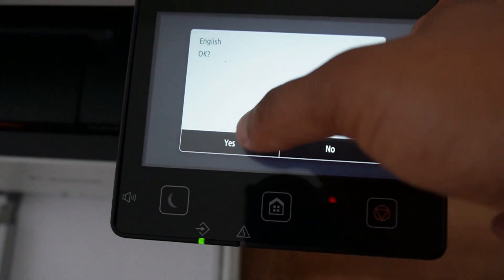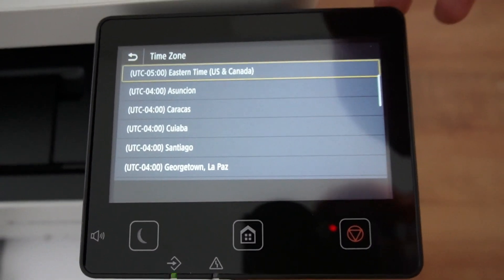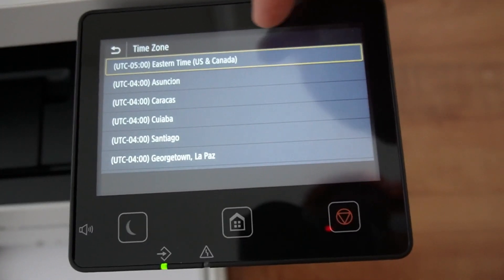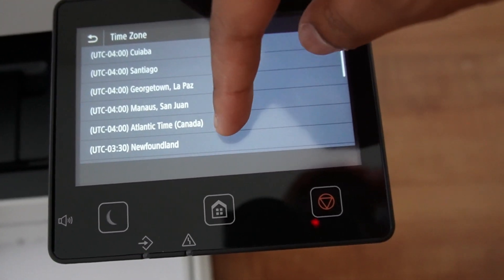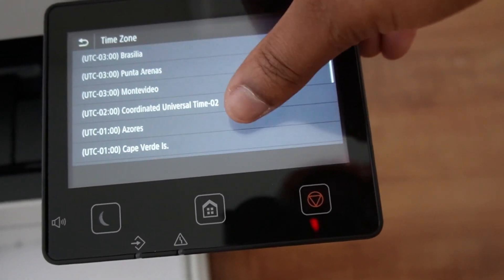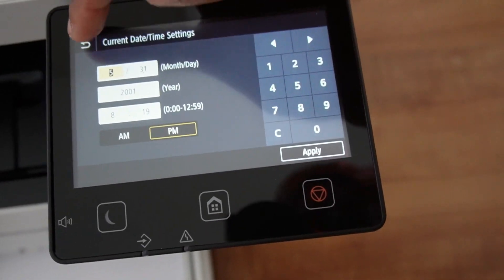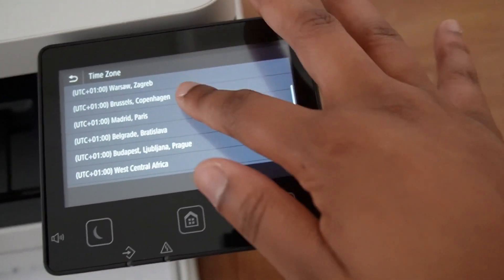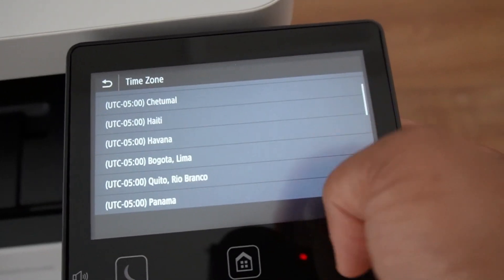So please y'all, make sure y'all get the glossy paper — learn from my mistakes. We're still going to see what it looks like with this regular paper. So when I powered it on with the power button, now we're going to go through the settings. I think it's touchscreen — yep. English, yes, United States. We're in Central but we're just going to go with Eastern because I don't see Central on here.